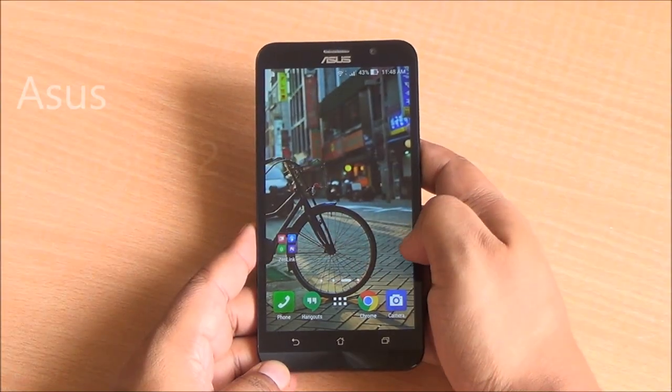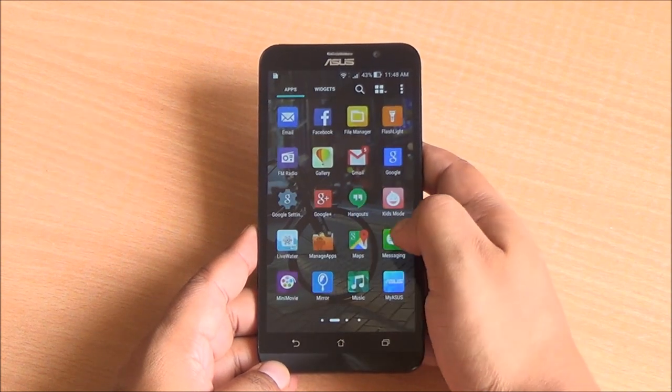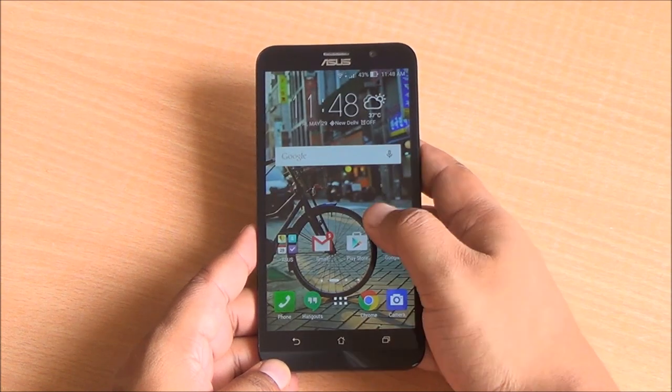Hi everyone, this is Abhinav from PhoneBunch and today we are reviewing the Asus Zenfone 2. This is the ZE551ML variant with 2 gigs of RAM and a 1080p display.